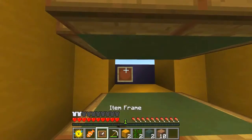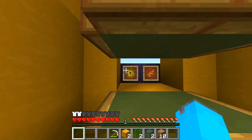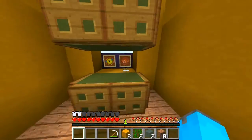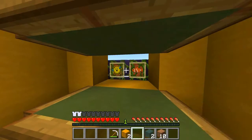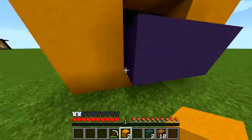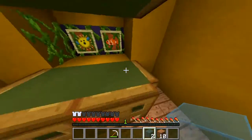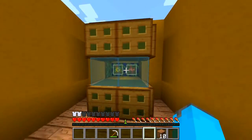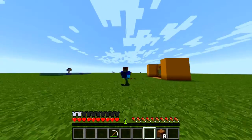The next thing you want to do is place these two item frames and put the fish of your kind in there — tilt them the way you want them. Then you want to place vines like that, take the yellow hardened clay and go like this, then take your stained glass and put them like that. And there you have it — there is your fish tank!